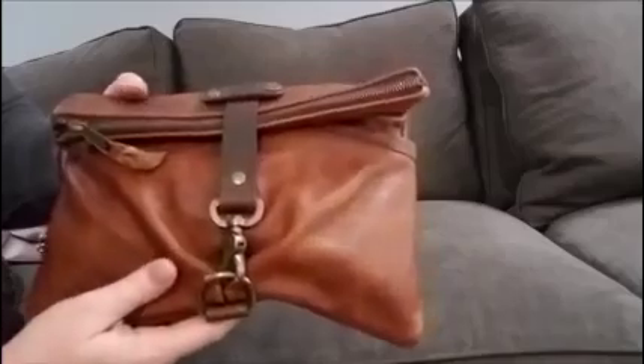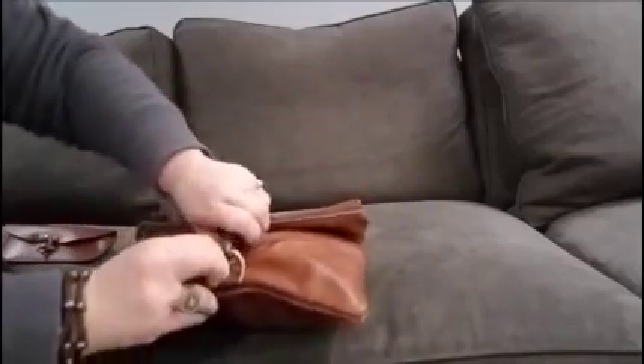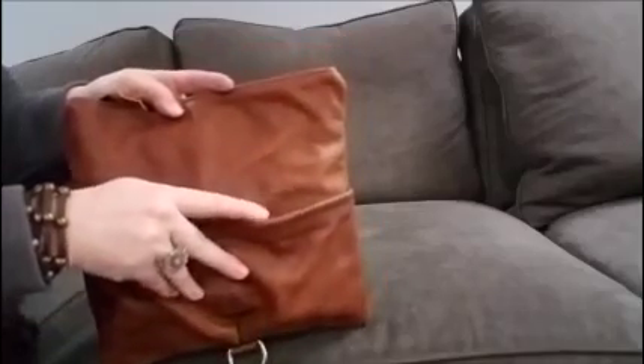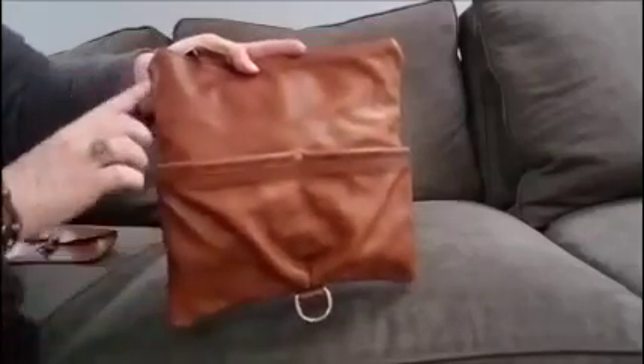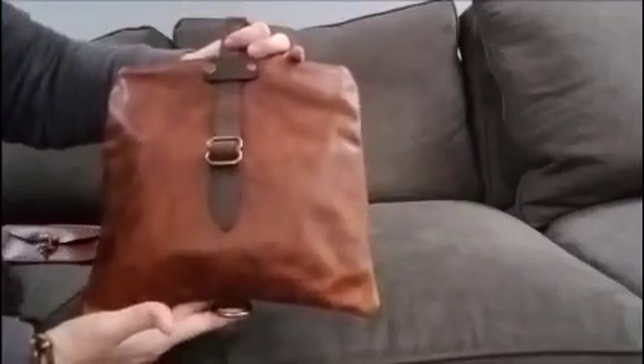This is antique brass hardware, and it's got a lobster clasp down here, and it has two exterior pockets. It's about eleven and a quarter high, eleven and a quarter wide. Beautiful.